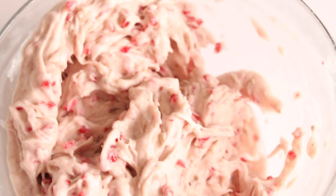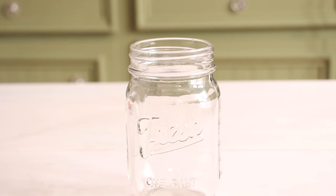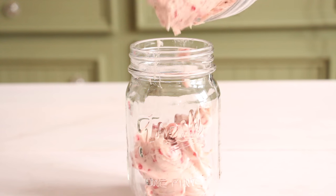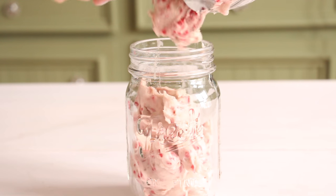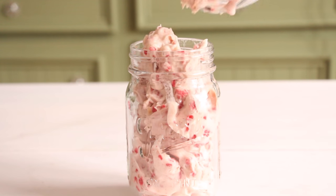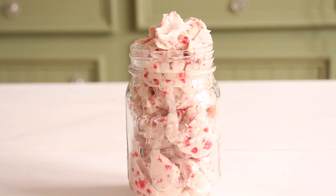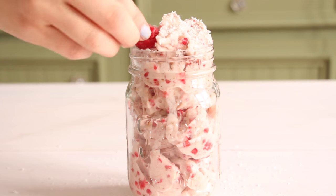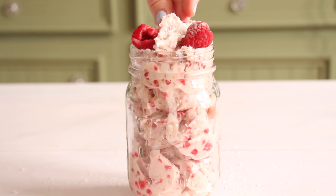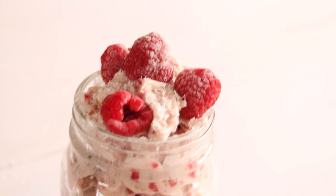So this is what it looks like. I have a mason jar which I got from Target, and I'm going to add our nice cream into it. Now I'm putting on some coconut and also adding more frozen raspberries on top. This is what it looks like — I think it's perfect for breakfast or a midnight snack.